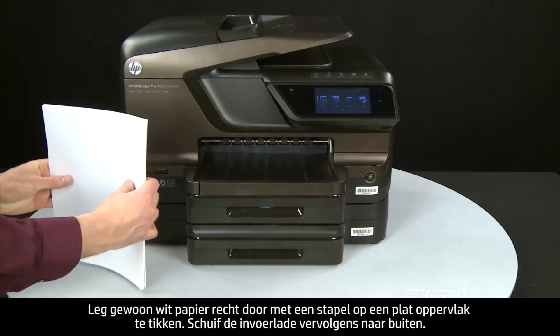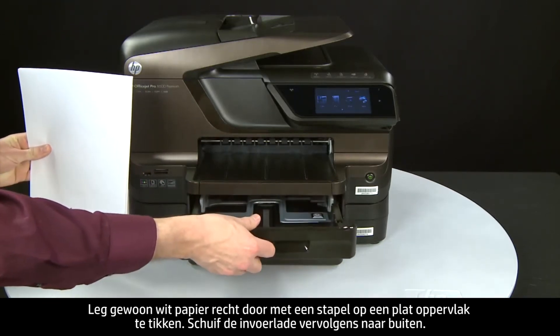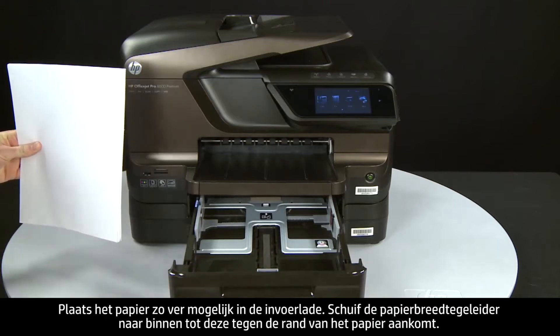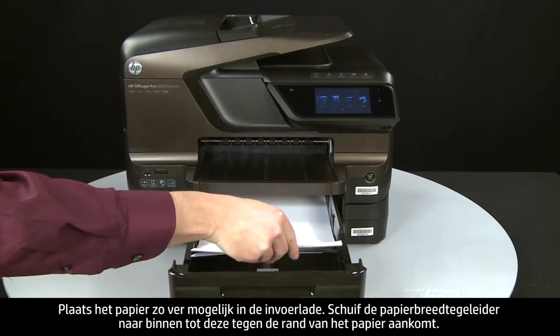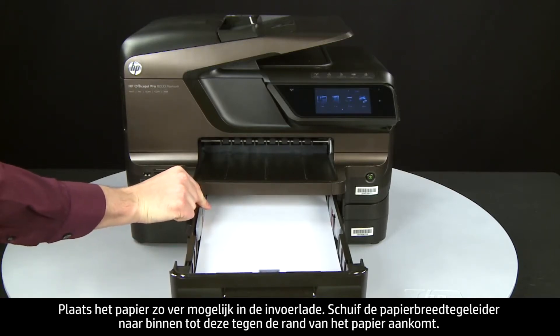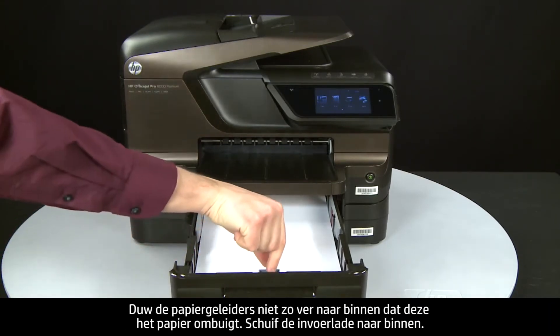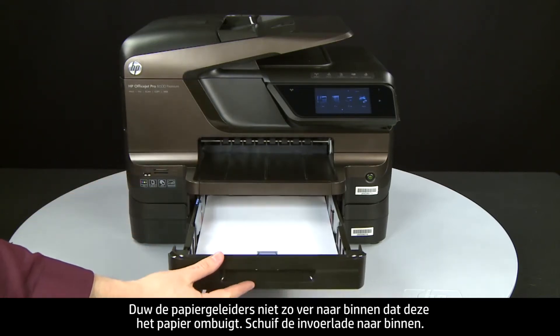Align plain white paper by tapping a stack on a flat surface. Then slide out the input tray and load paper into the input tray until it stops. Slide the paper width guide inward until it stops at the edge of the paper. Do not push the guide in so tightly that it starts to bend the paper. Slide in the input tray.